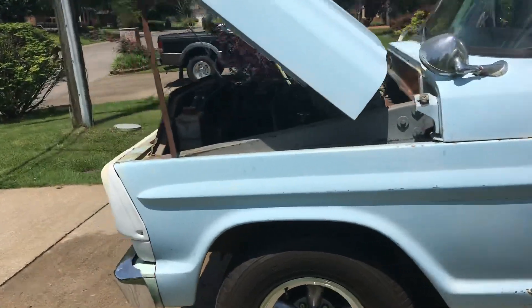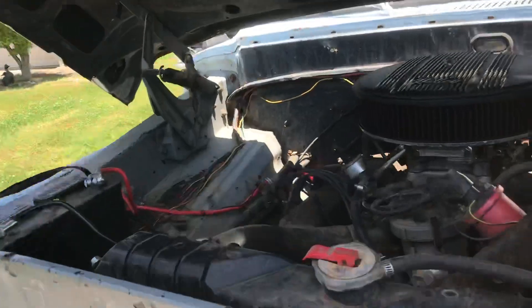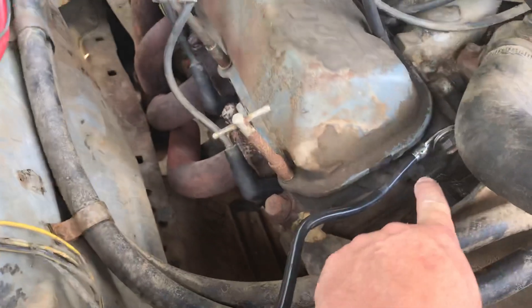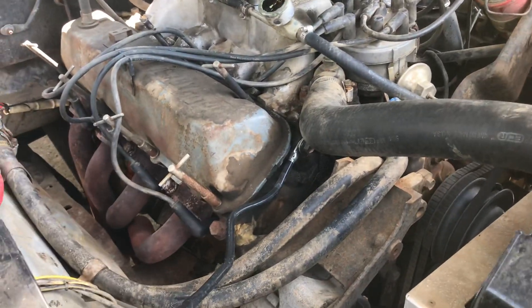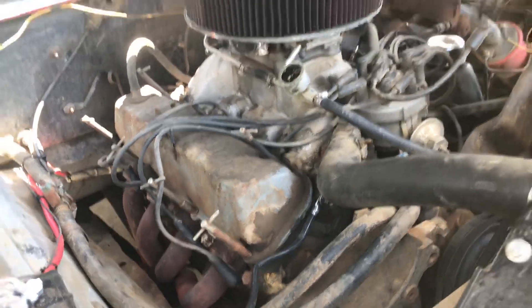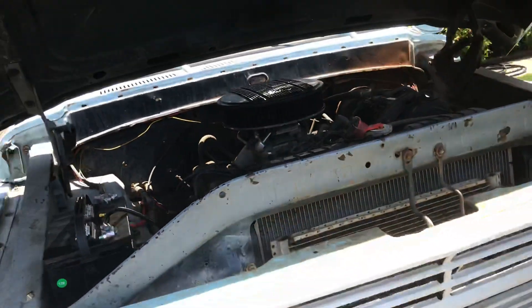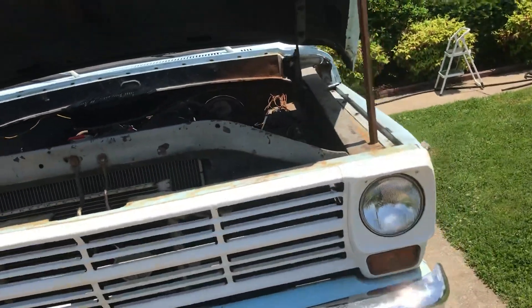The only issue I had on the entire trip, other than a little hard-start issue, was this bolt right here — it came loose and killed the battery. I tightened the bolt back down, got it jumped off by a guy who was nice enough to stop, cranked it up, and drove it the rest of the way in with zero more issues.